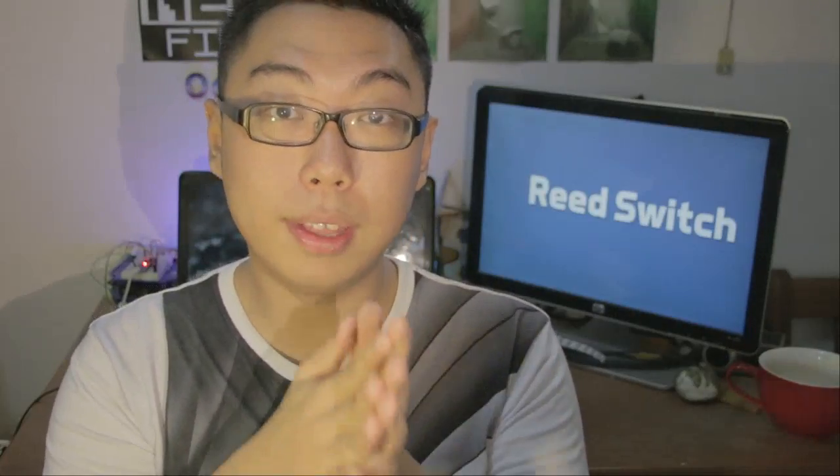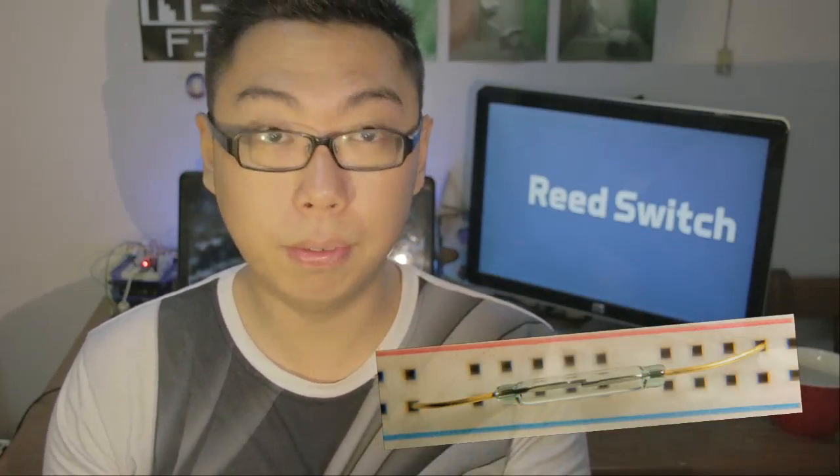Hello and welcome back to Friday Minis. Here's an interesting little component called the reed switch. When I first saw reed switches I didn't really think of them as very useful or very powerful things, but as it turns out it always has its applications.